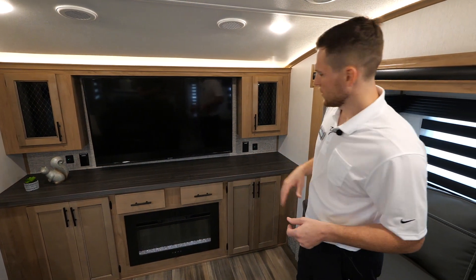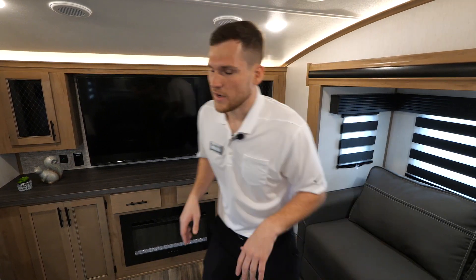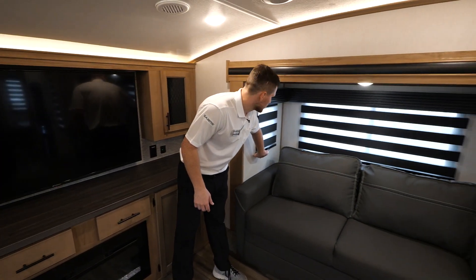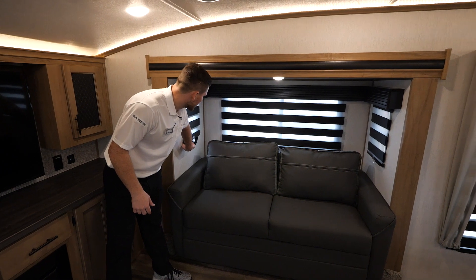It's great for movie nights. You've got a fireplace down below that'll pump out electric heat like a little space heater. Lots of storage is built in, USB ports, power, and you also have lots of windows all along these front living room slides. You have zebra shades where you can black out the light or adjust them as much or as little as needed.